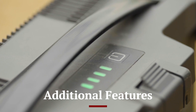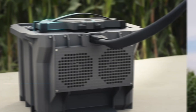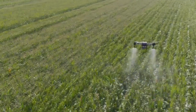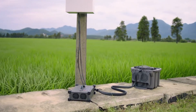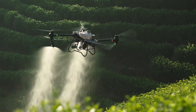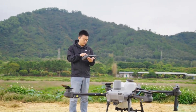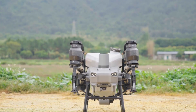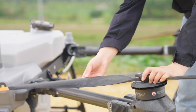The DJI Agras T50 comes with a range of additional features that enhance its versatility and functionality. It includes a high-precision radar system that provides centimeter-level accuracy for obstacle detection and terrain following. The drone also supports real-time kinematic (RTK) technology, which ensures precise positioning and optimal flight paths. The T50's smart battery management system monitors battery health and status, providing alerts for maintenance and replacement. The drone is designed to withstand various environmental conditions, with water and dust resistance ensuring reliable operation in different weather scenarios. Furthermore, the T50 is compatible with various accessories and payloads, allowing for customization based on specific agricultural needs.